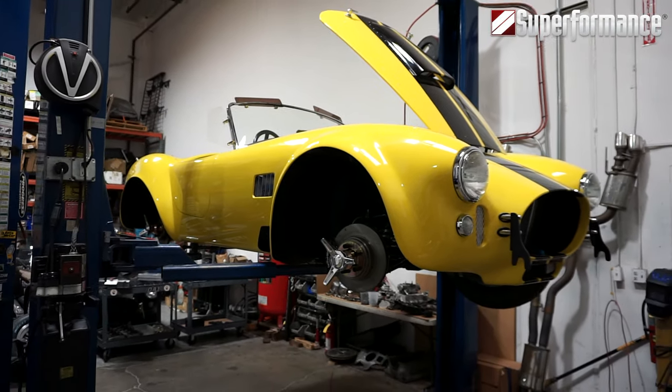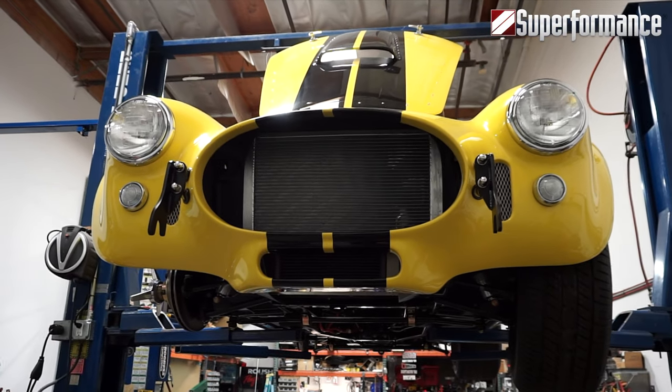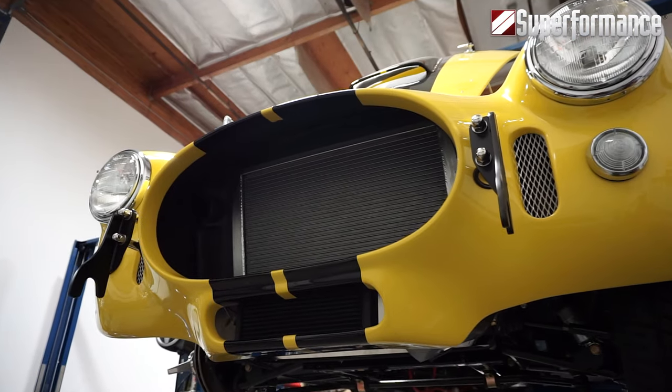All Mark III 427 SC and Roadster models come standard with aluminum oil coolers and single-core aluminum radiators.